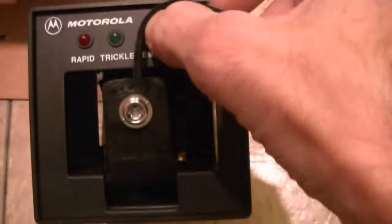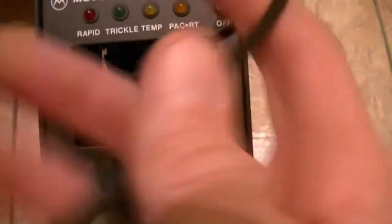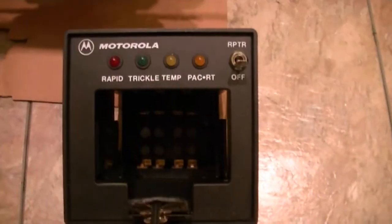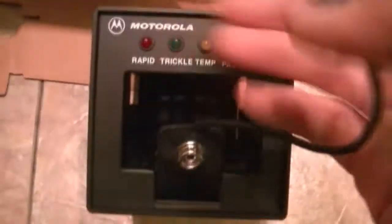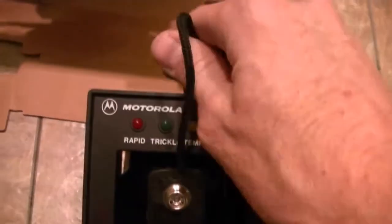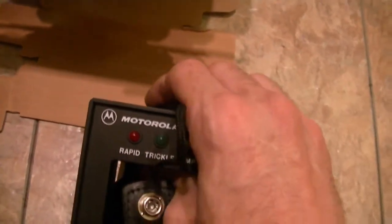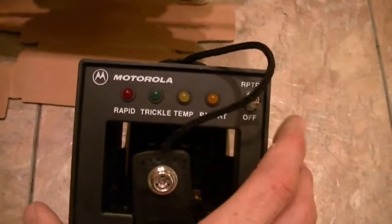Very, very nice. This is leather, and what you do is put your radio in — it has a snap on the top. You lock it in place once it's on, and it charges. Really, really good units.